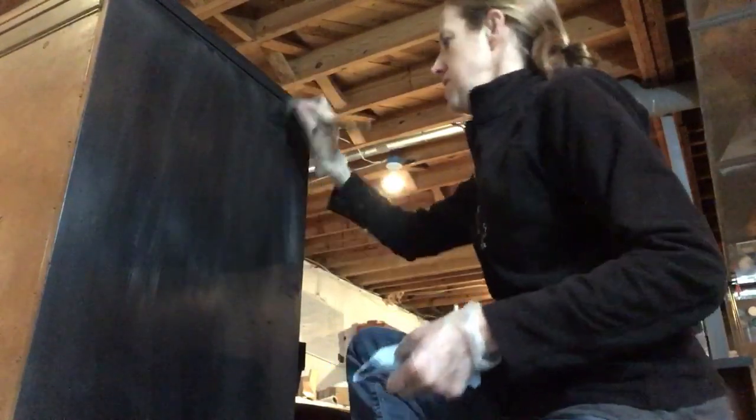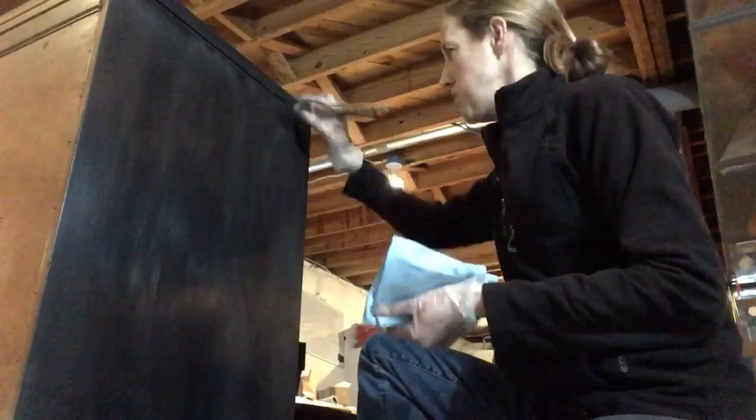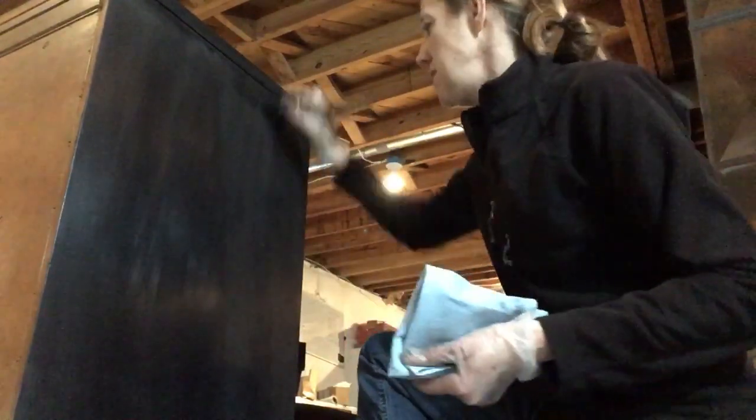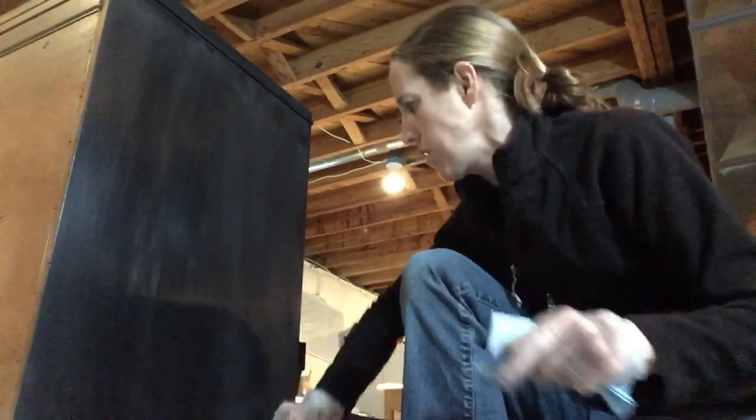Large surfaces are hardest to get looking consistent and not streaky. A drawer — a small drawer — is pretty easy to get looking consistent, but a larger surface is a little bit more difficult, which is why I'm showing you the side here. When I do the top, it's the same thing — I work quickly.